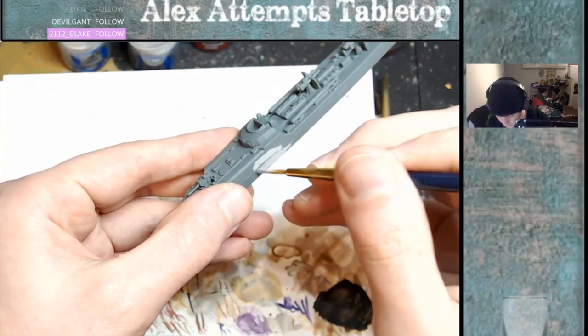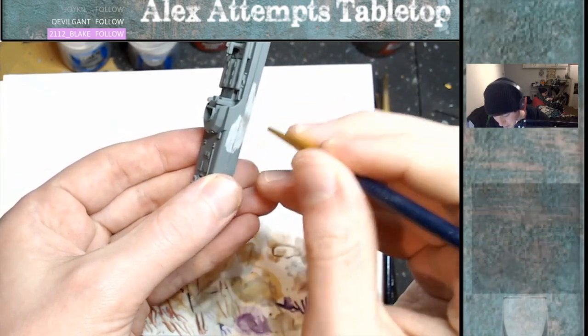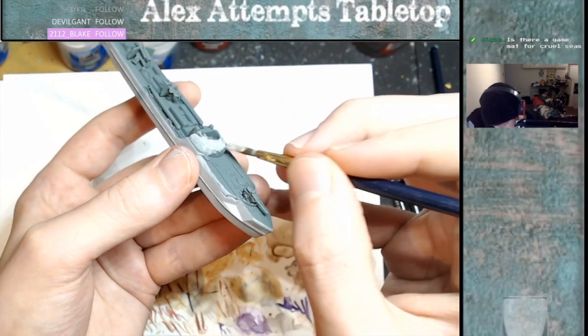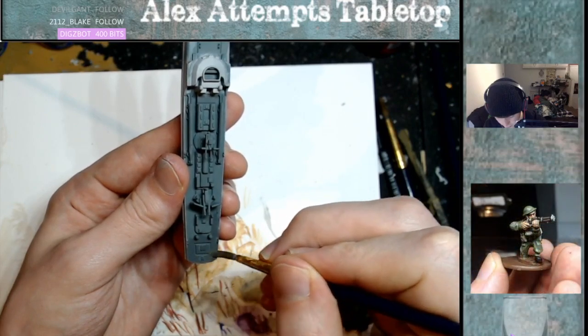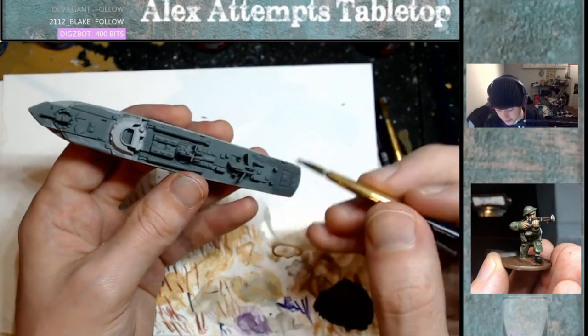I wouldn't say 'trim' is the most efficient word but I'm not very good when it comes to boats. And then that's me just painting the bridge — the cabin, whatever you want to call it — as well. Most things need like two layers of coats. And then for the deck I used Eshin Grey. If you make mistakes it's okay, you can tidy up later.